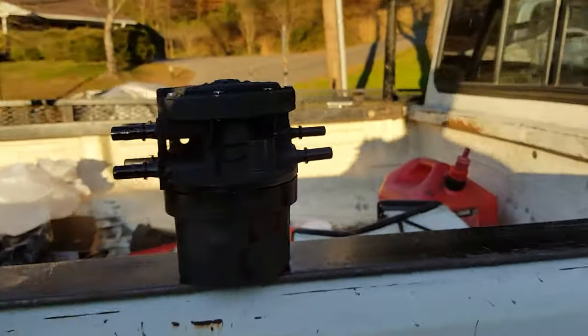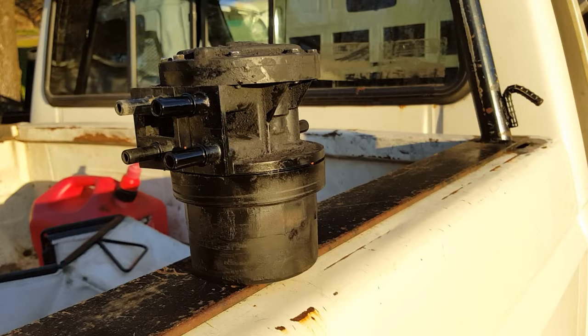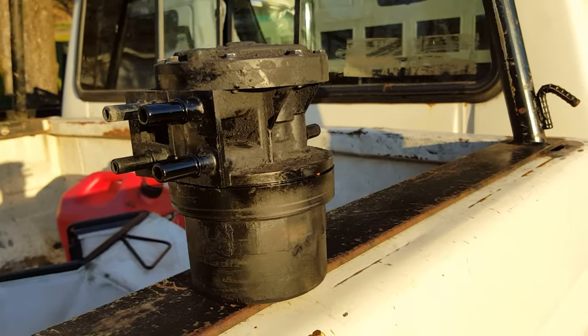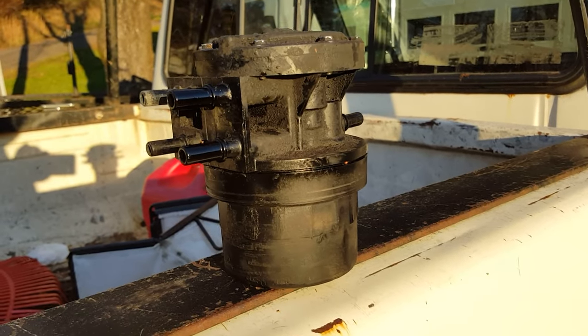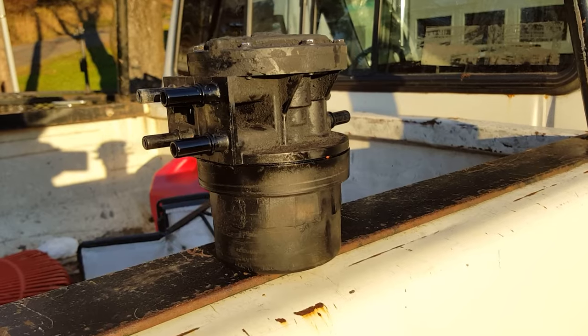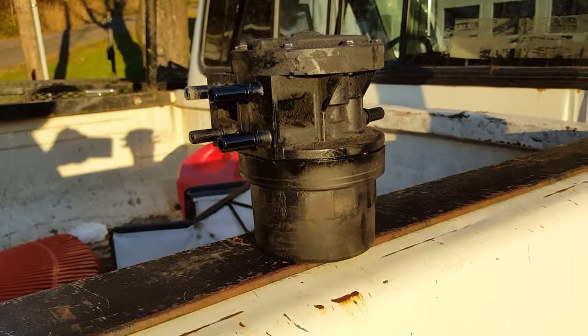I figured I'd make a quick video on this because there's tons of frustration and misinformation on the internet about what's really going on. It takes a really long time to figure out exactly what is going on with these dual tanks on these Ford trucks, and this is specifically for the '80s up to '89.